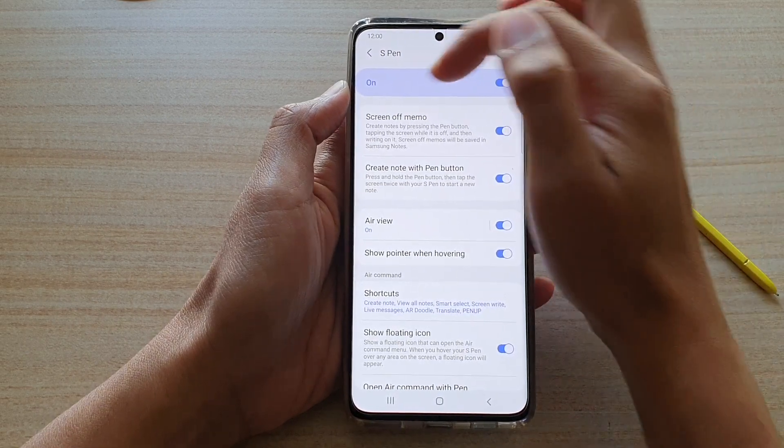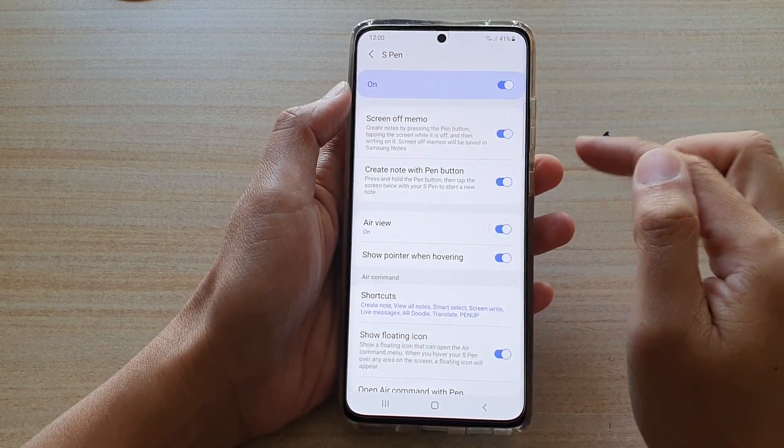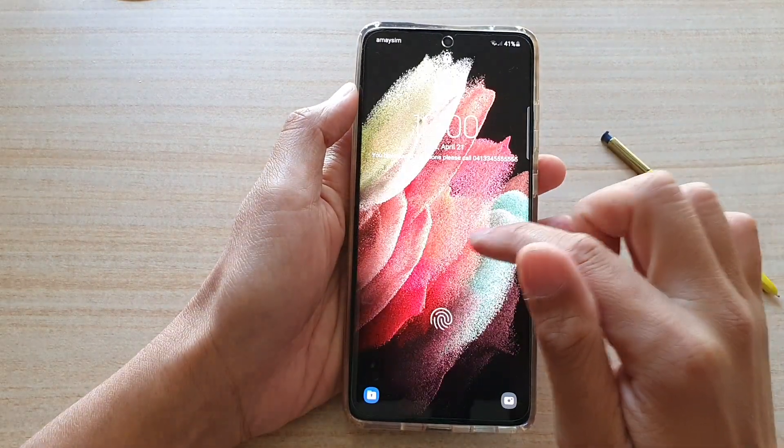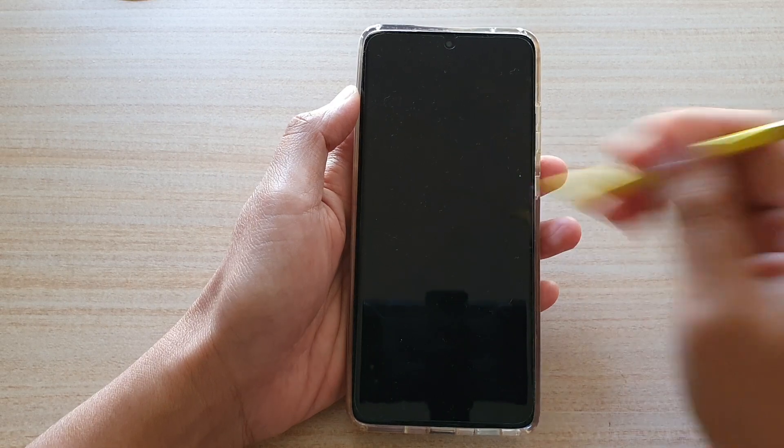Now as the title of this feature suggests, you can quickly create a note or a memo when the screen is off. So let's say my screen is off at the moment — you can see it is locked. However, using the S Pen, you can still quickly create a note.